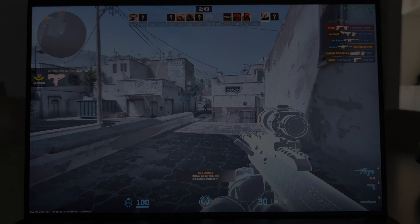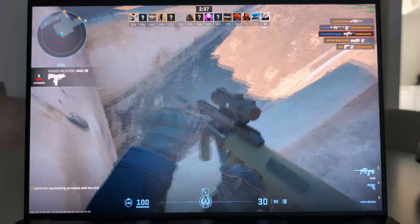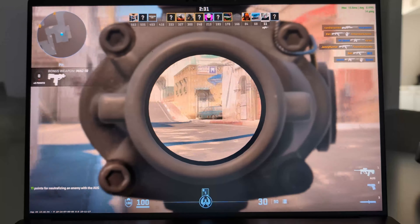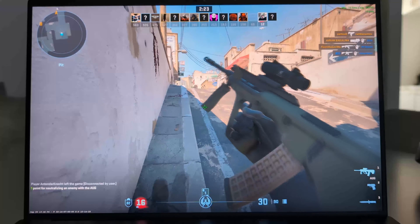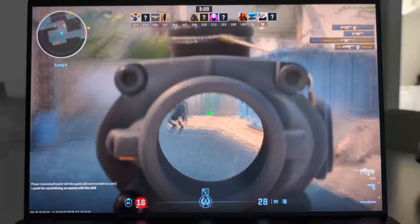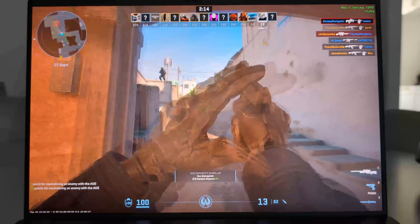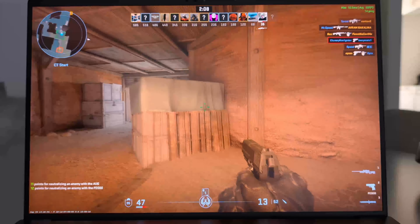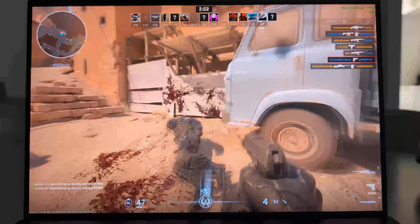So, can it game? The first game we start with is Counter-Strike 2, a personal favorite, running on the recommended high graphics at a resolution of 1920x1200 — the native resolution of the screen. With a whopping 64GB of memory and Intel Arc graphics, your machine is a powerhouse. It's like bringing a bazooka to a knife fight — totally overkill, but oh so satisfying. As you navigate through the game, the laptop effortlessly maintains a smooth 60 frames per second.